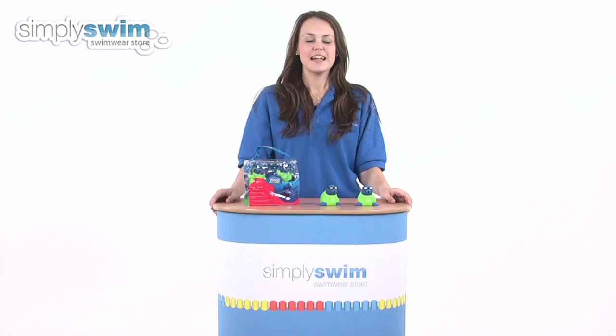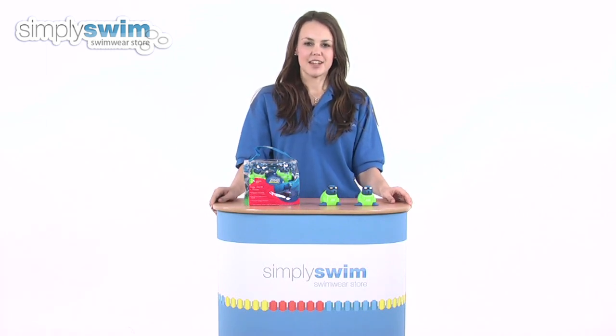Hi and welcome to simplyswim.com. Today we're going to be looking at the Seal Search and Rescue from Zogs. So let's take a closer look.